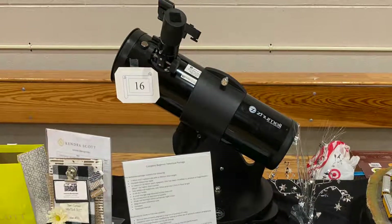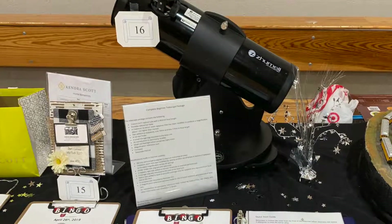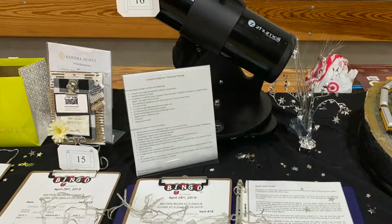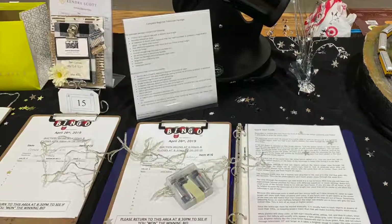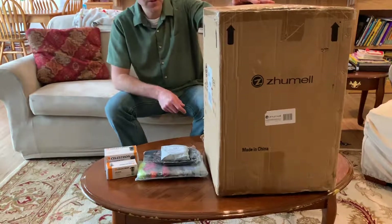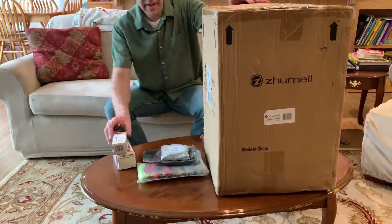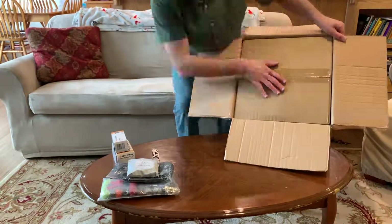Hey, it's Steve. In this video I wanted to share a telescope package I recently put together for a silent auction at my son's school. Since the school is an elementary school with grades preschool through fifth grade, I wanted something that was small and lightweight and easily carried outside by a small child, since that would be the target audience for this telescope package.